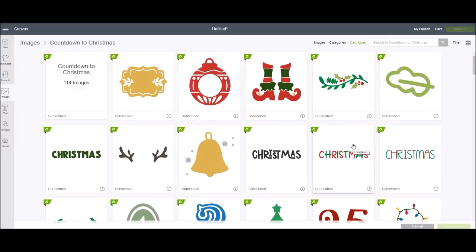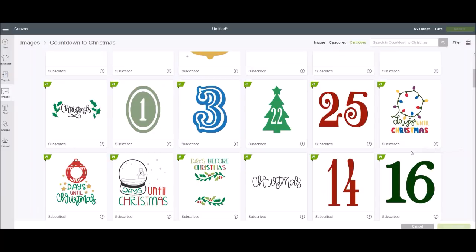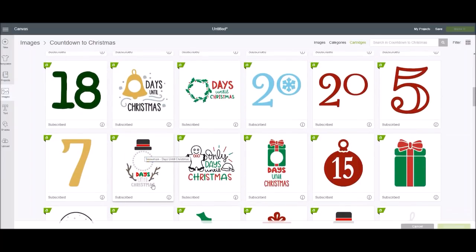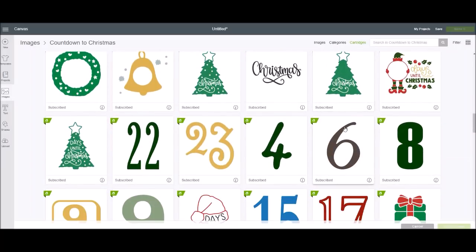There are lots of choices — separate words, separate images, and graphics already put together. There are individual numbers if you're doing any other type of countdown. There's a lighted one, an ornament, a snow globe, a snowman, a gingerbread man, even a gift box. You can also use different pieces of those same images on a different project.